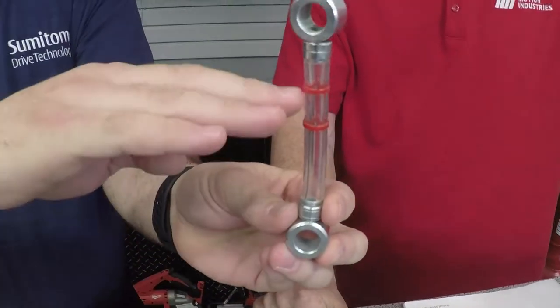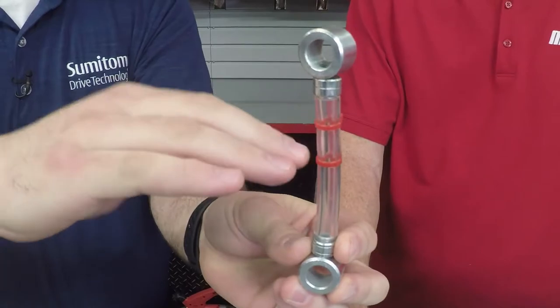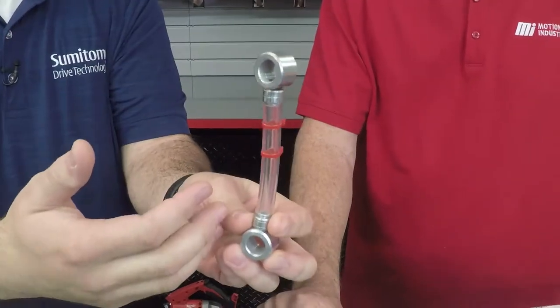The first thing to check is oil level. All gearboxes, just like your car, have to have oil in them. Your car has a dipstick — some gearboxes have a dipstick, but in other cases they'll have a sight tube similar to this. You check the oil level and make sure it's running in the middle of the specified range, as stated in the maintenance manual. If it's too high, drain some; too low, add some.